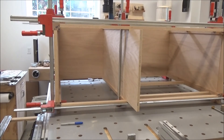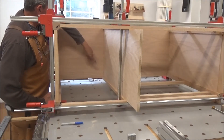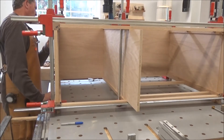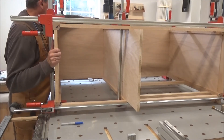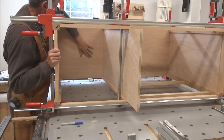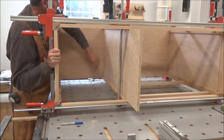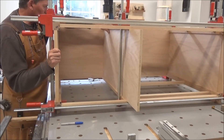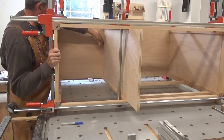After putting a couple more clamps on this and taking a look, this is the square end of my panel. It's tight at the bottom and it's open by probably a 32nd of an inch up here. I don't think I can rack this thing enough to bring it back, but I like the fit everywhere else — just a nice fit.